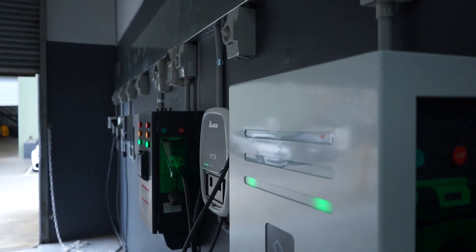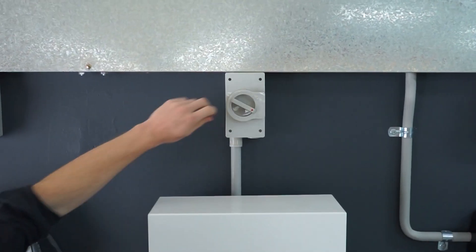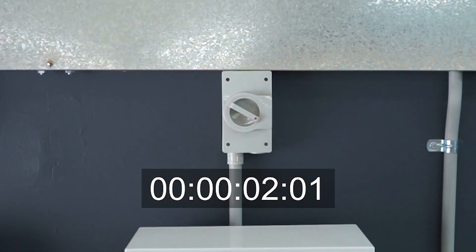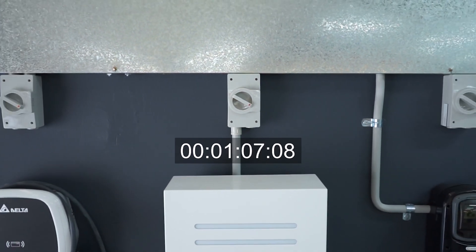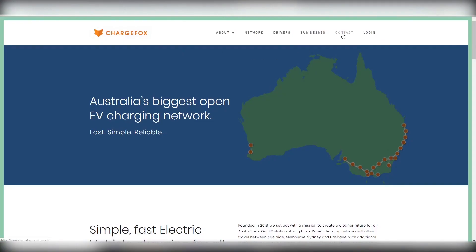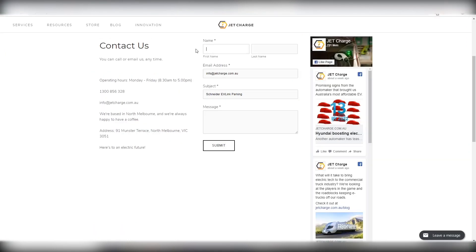If you've followed these steps and you're still having trouble, put the charging station through a full on-off power cycle by switching it off at the isolator and then back on again. Allow two full minutes for the station to repower. The front indicator lights will turn green when it's ready to begin charging. If you're still experiencing difficulties with billing or station authorization, contact your charge network provider. And if the steps we've outlined don't resolve issues relating to hardware or station connectivity, you can contact the JetCharge technicians for more support. Our contact details are in the description below.